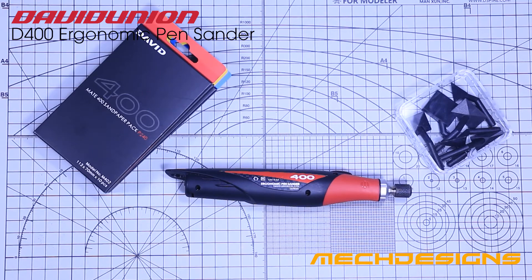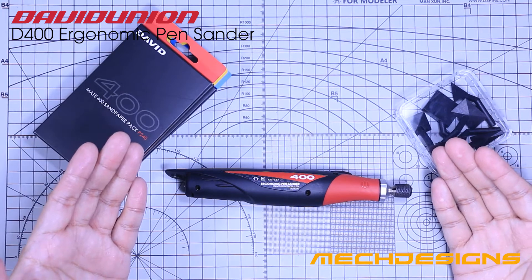Hi everyone, this is Angelo of MacDesigns and today let's review the D400 Ergonomic Pen Sander by David Union.